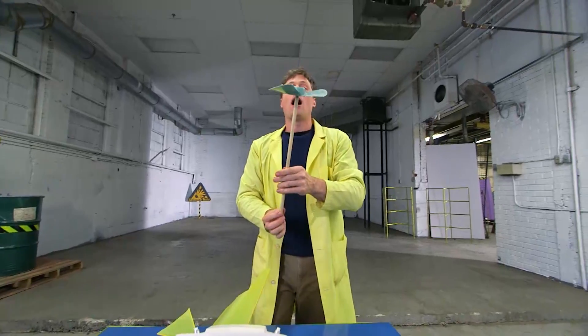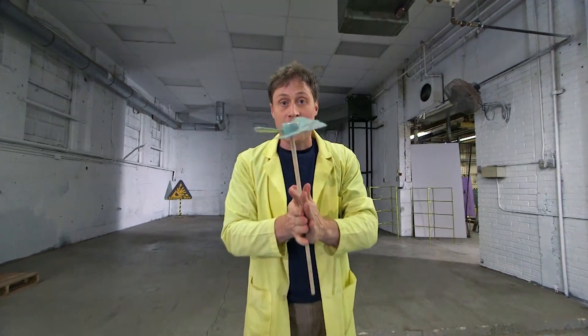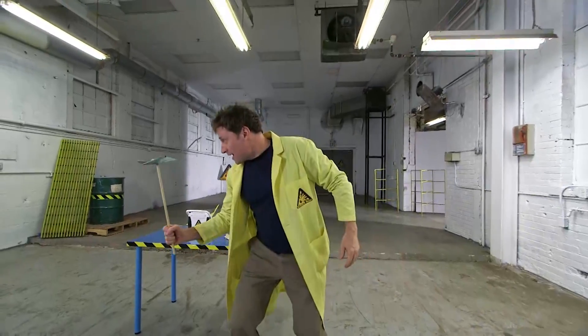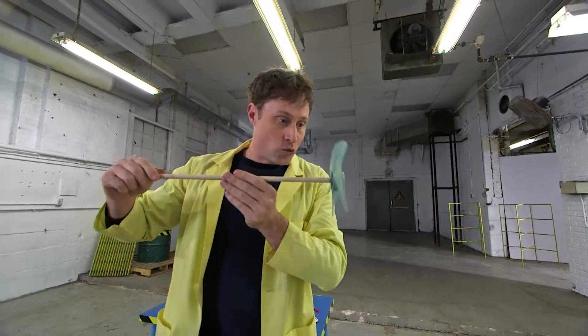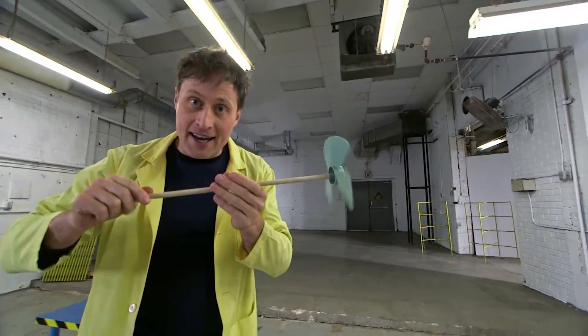So humans came up with a propeller. A propeller catches the air, and if you spin it fast enough, it gives you lift. If you orient it upwards like a helicopter, it will give you lift. Or if you orient it this way, it will give you thrust, just like an airplane.